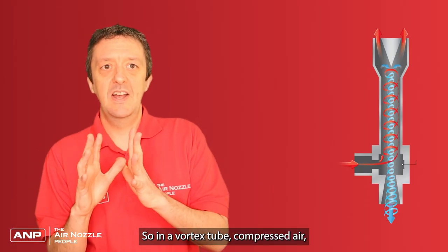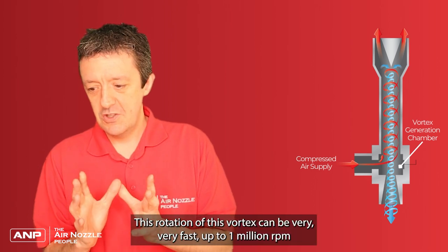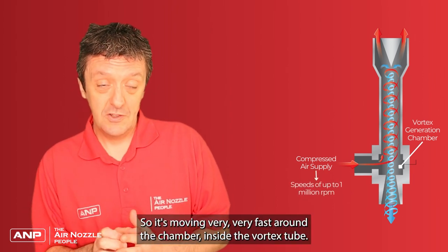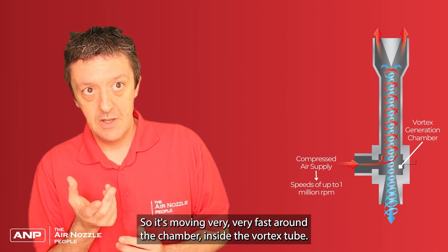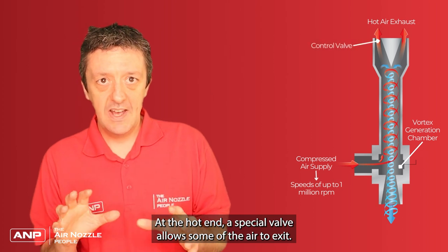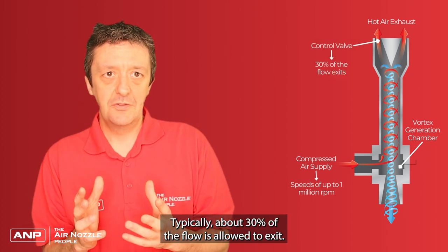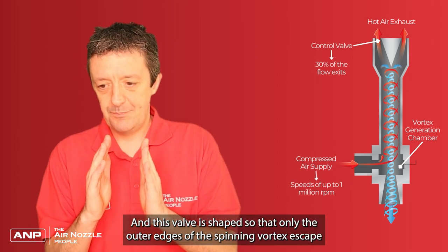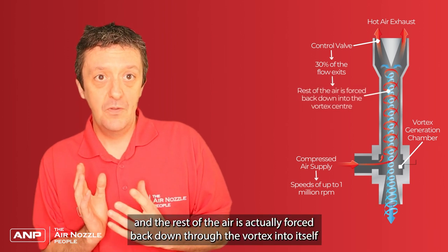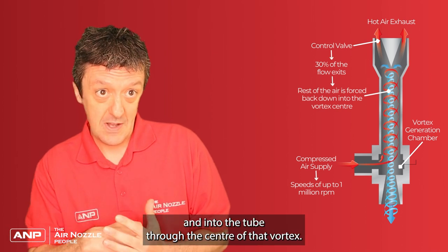In a vortex tube, compressed air is forced to move in a rapidly rotating vortex. This rotation can be very fast — up to a million revs per minute in some cases — so it's moving very quickly around the chamber inside the vortex tube. At the hot end, a special valve allows some of the air to exit, typically about 30% of the flow. This valve is shaped so that only the outer edges of the spinning vortex escape, and the rest of the air is forced back down through the centre of the vortex.